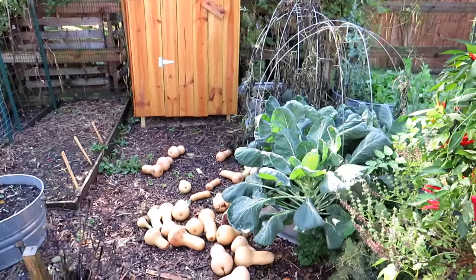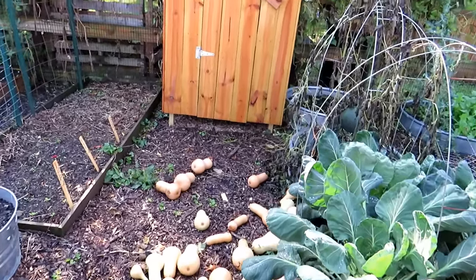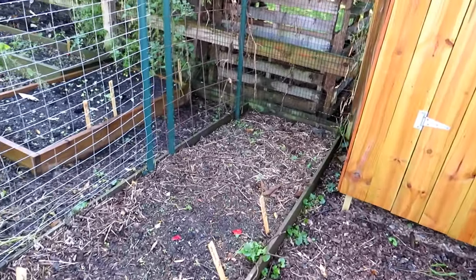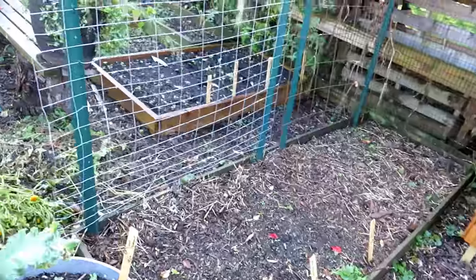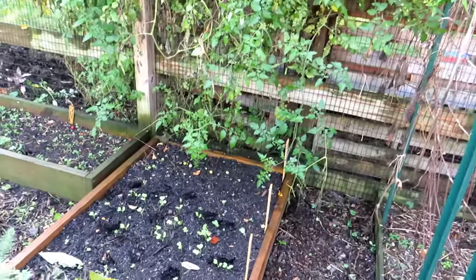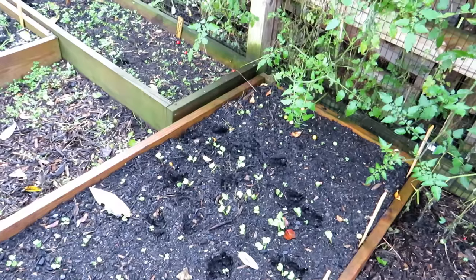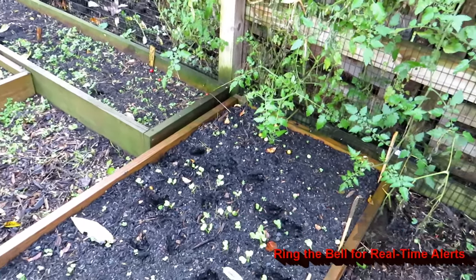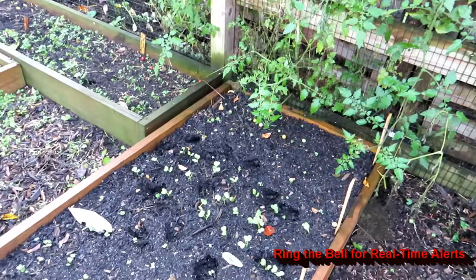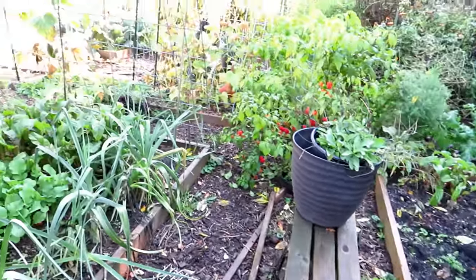The butternut squash in here are going to be laid throughout the perimeter of my wooded area — I want to grow vining squash up there. I also have some spaghetti squash that took off and is doing well. I'm opening up the space for more cool crops. Everything on the ground is going to be cleared up, those tomatoes are coming down. It looks like the deer did take a walk through here, though I'm surprised there's not more damage.